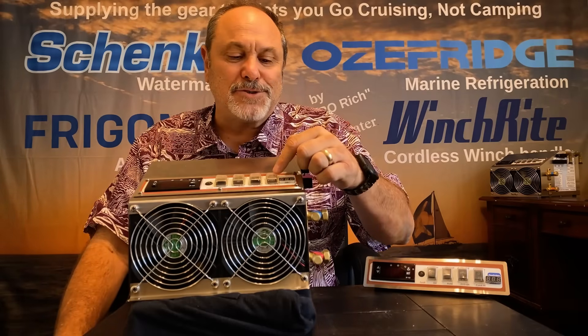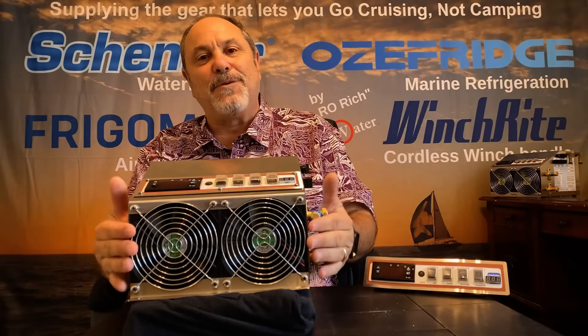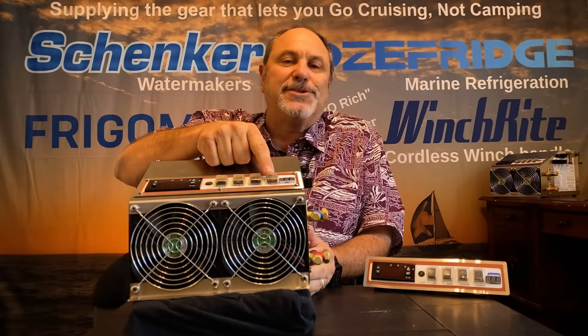The final switch forces on the high condenser mode, which forces on both fans. So if you're in a hot environment or doing a warm startup, you can just force on high speed.